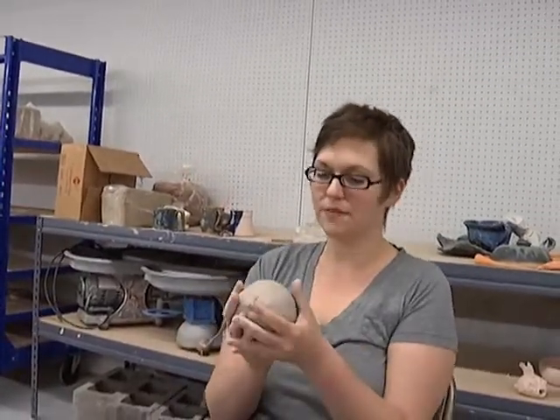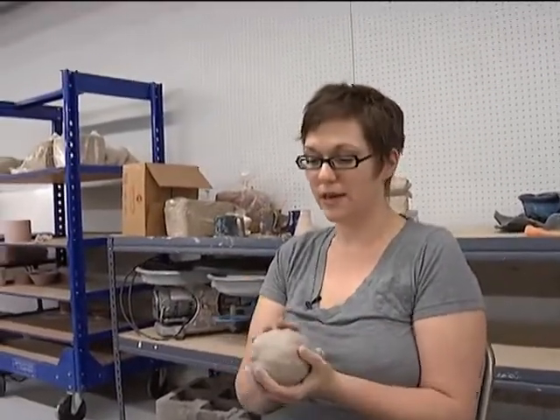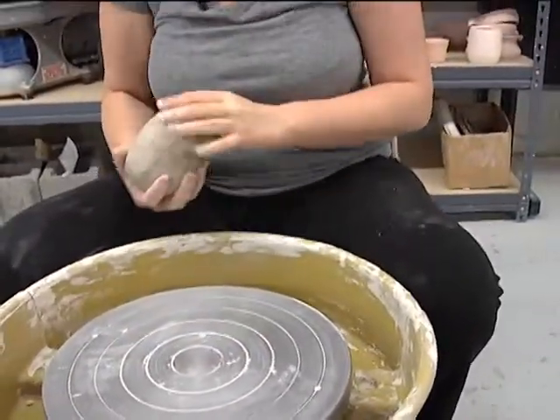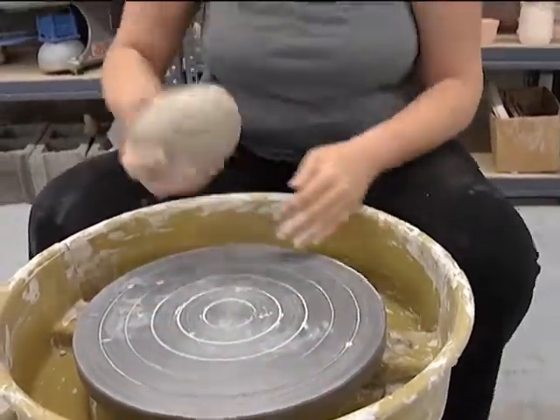The first step is to have some nicely wedged clay. Wedging is like kneading. The purpose is to get the bubbles out, which I have already done. Once I have my clay wedged, I'm going to throw it into the middle of the wheel, with the attempt of getting it as close to the middle as possible.